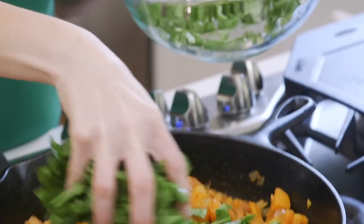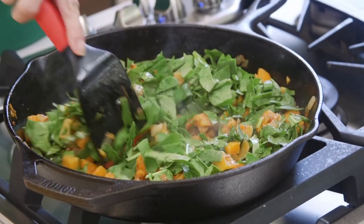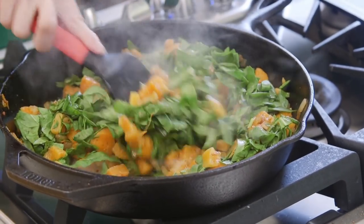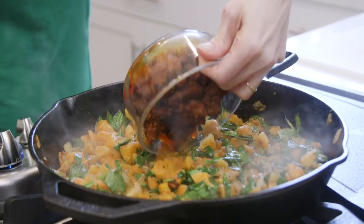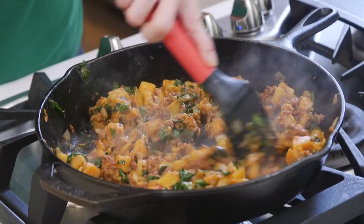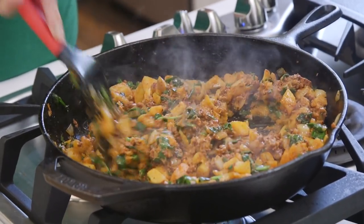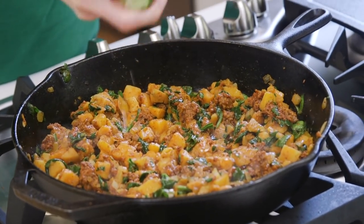The next step is to add the kale and cook it until it wilts, about two minutes. If you don't have any kale, use spinach instead, like I'm doing today. Then add the chorizo back into the pan, turn off the heat, give it a quick stir, and squeeze half a lime over everything.